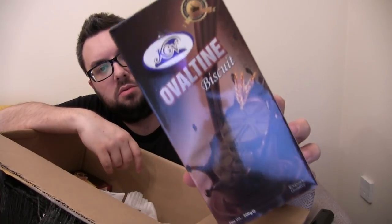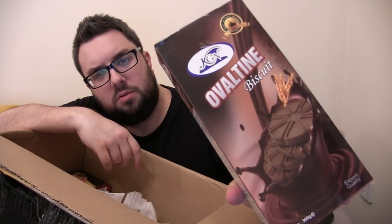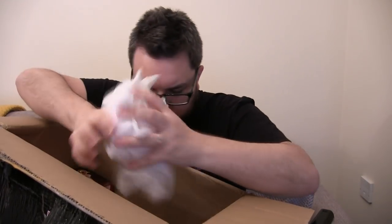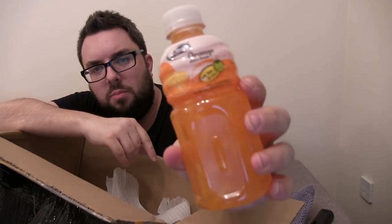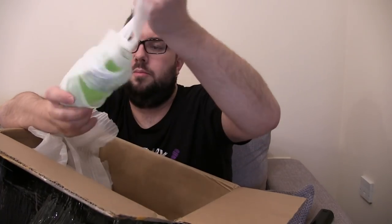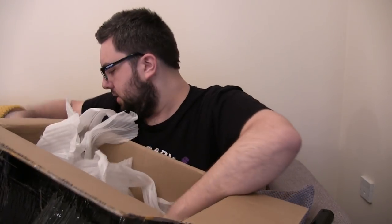Ovaltine biscuits — wow. Horlicks biscuits — that's my jam, I guess that's going to be a lot like malted milk. Guys, there is so much in here. Coconut biscuits. Like the almond biscuits. We've got an orange juice drink — love the bottle on that, cute little bottle. It's got Nata de Coco in it. And another one — melon! God damn, it's a melon drink. I love the bottle. I think I'm really going to like that, not sure how I'm going to get on with the texture.